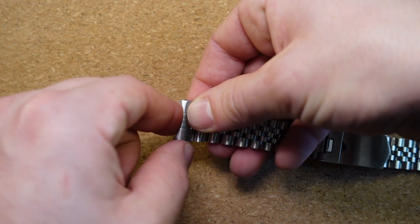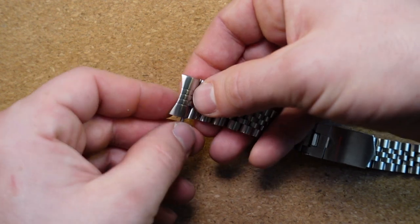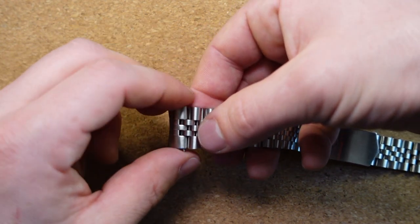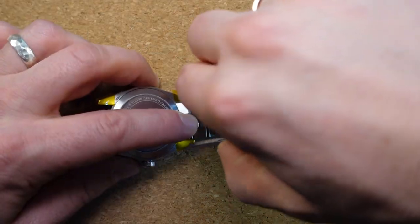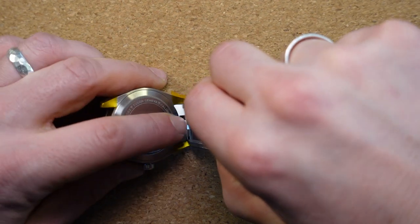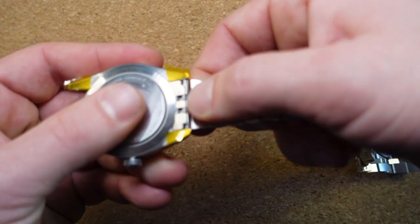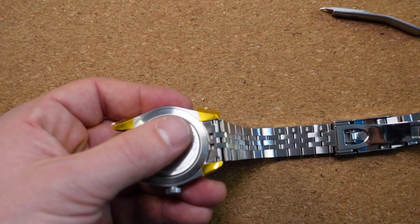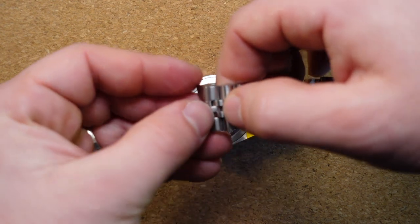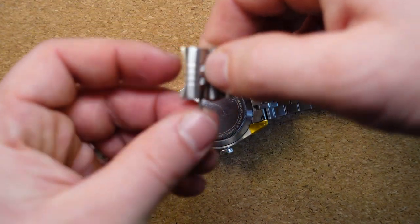I'm going to take the end link, put that up to the end of the bracelet, and slide in the 20 millimeter spring bar that was supplied by Uncle Straps. Flip that over and insert this end as well. Once you get that spring bar in, make sure that both ends of that spring bar are fully seated into the case. Now we're going to repeat the process on the other side by putting that end link together and sliding in that new spring bar.